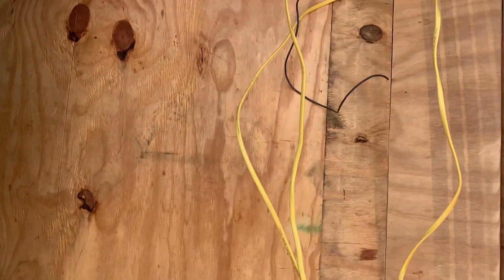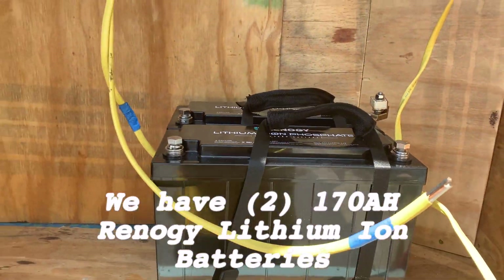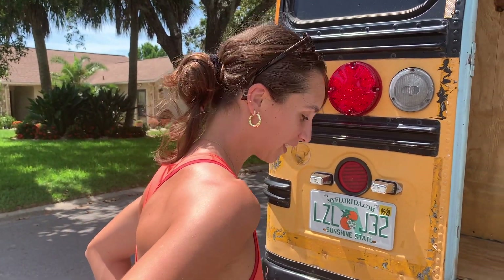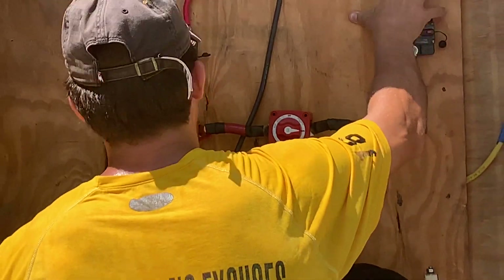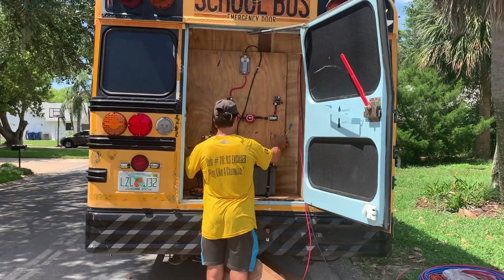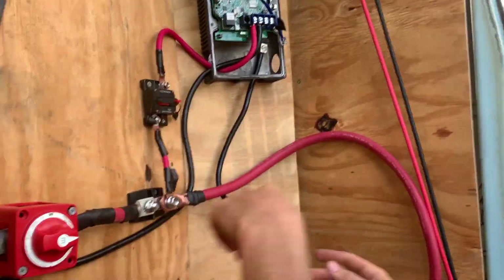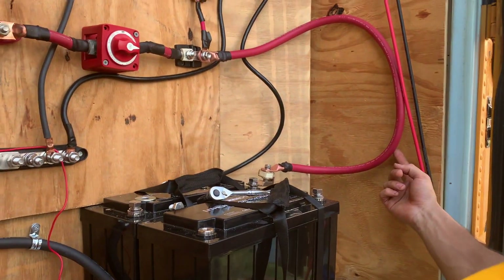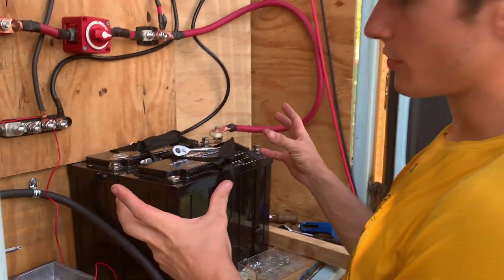We're going to see how everything fits. That looks so cool. I got a couple of things to say. This wire is this awkward length because these two wires need to be the exact same size in order for the batteries to charge at the same rate.